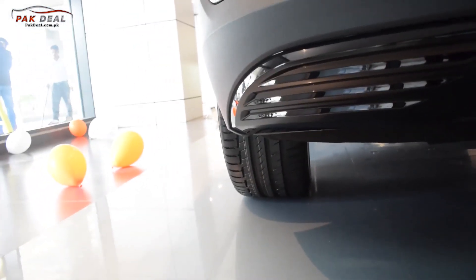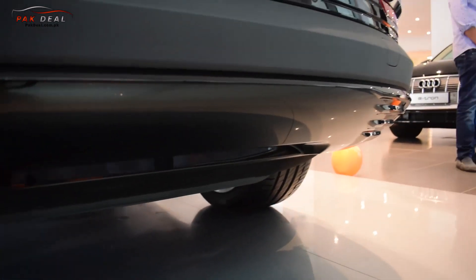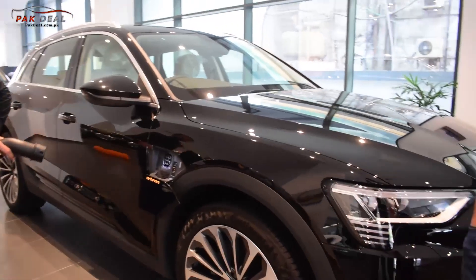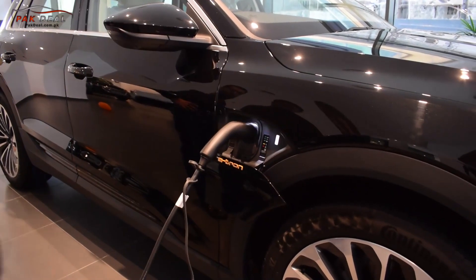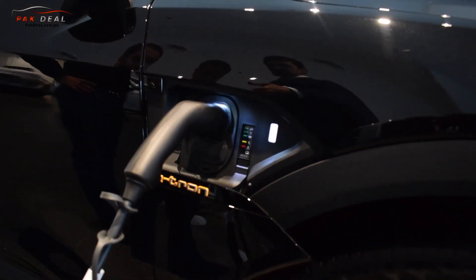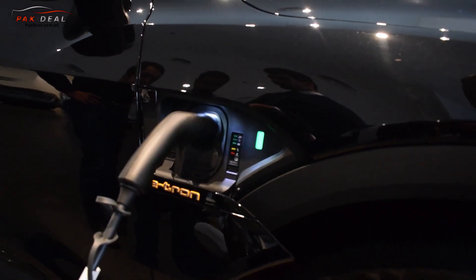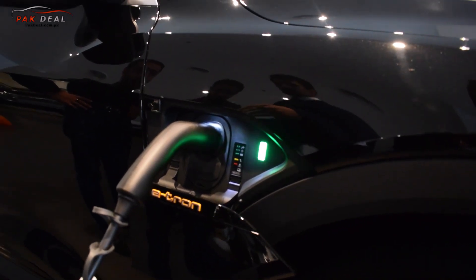You can see the height adjustment on the car. There are two drive modes — eco and sport — and as you change the mode, the car height adjusts lower or higher accordingly. A full charge takes about 7 to 8 hours, and the electricity consumption cost is very low.